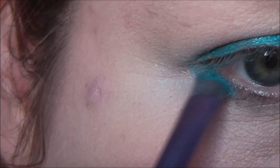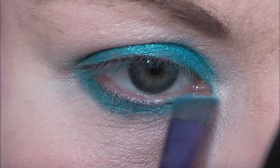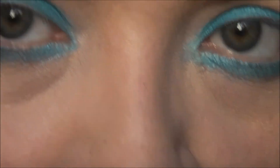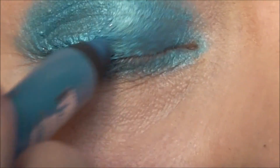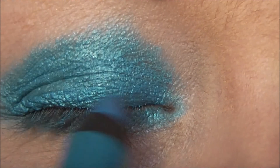I'm going to take some on an angled brush and bring a little bit of that underneath the eye, taking it all the way along. Now we're going to use Clash, which is the Urban Decay pencil, and I just want to put this across the lid across the lash line. It is slightly brighter and just gives a lovely shimmer.